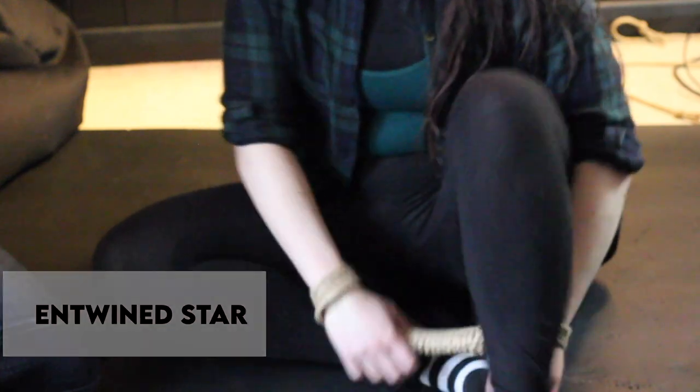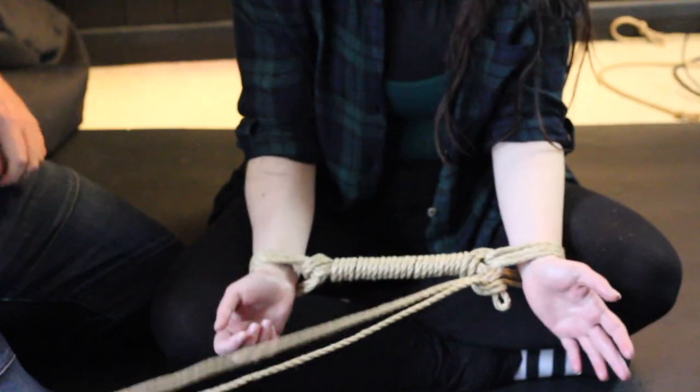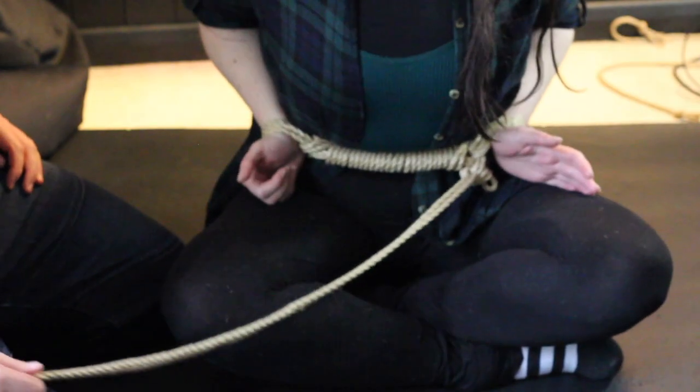Hey friends, I'm going to show you something a bit different this week. We're looking at using rope to make an impromptu spreader bar. In all honesty, I don't use this tie as much in pure rope sessions — it's just not that helpful to shape in a lot of circumstances.